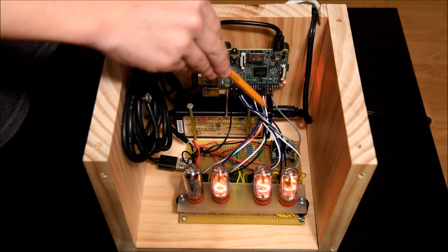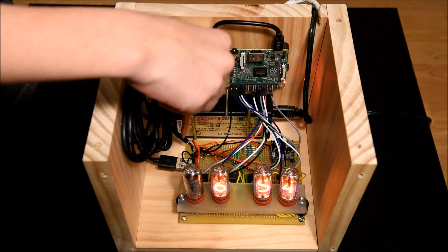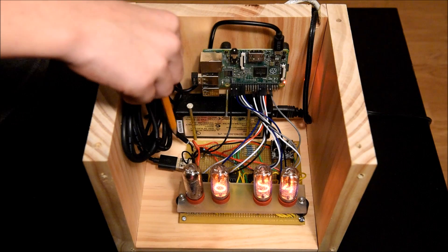I also have a high voltage power supply because the Nixie tubes need 170 volts. I've also put a USB port so I can power the Raspberry Pi.